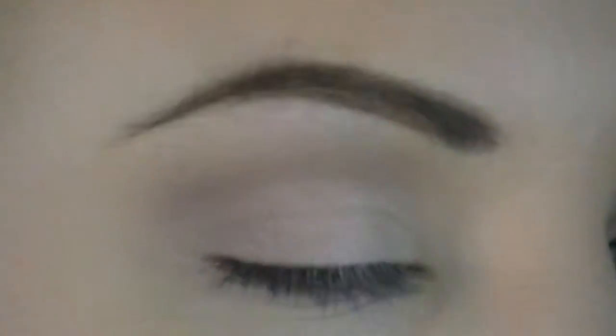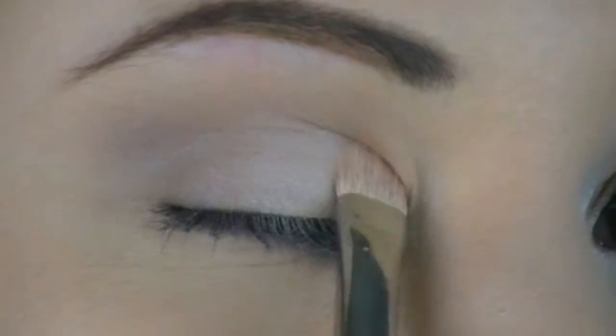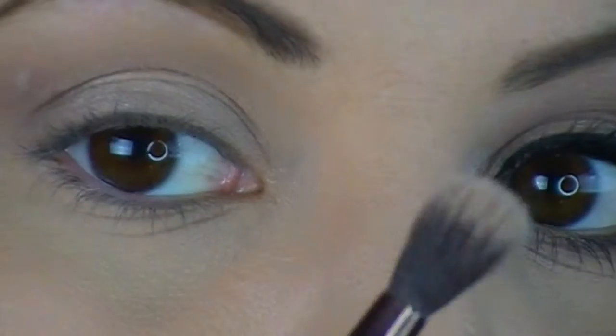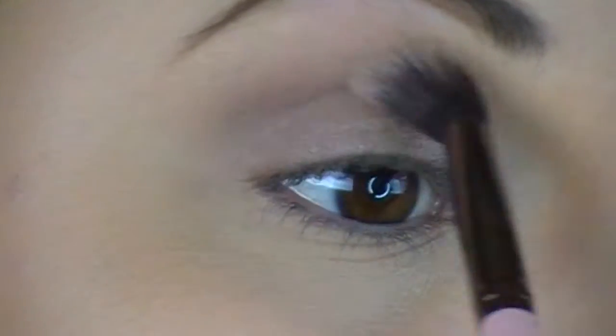Next, I'm going to go in with my eyeshadow brush, and I'm going to go in with this color right here — it's like a shimmery, kind of a shimmery skin tone. I'm just going to keep building it up until I get the intensity that I want. Now I'm just going to go back in with this brush into the color that we put in our crease the first time around, and just get a little bit of product to blend out the crease so there's no harsh lines with the lid color we just stuck on there.